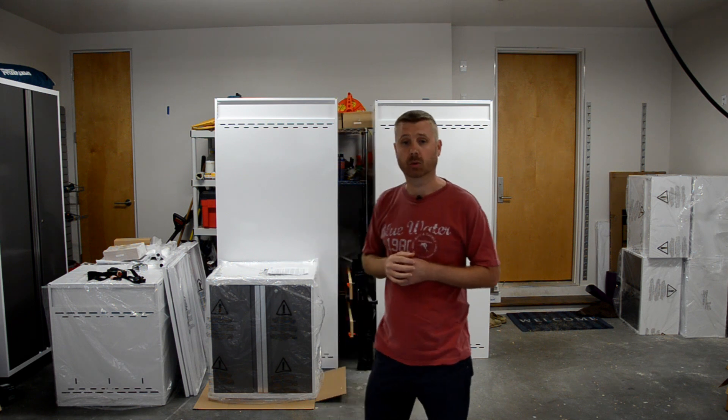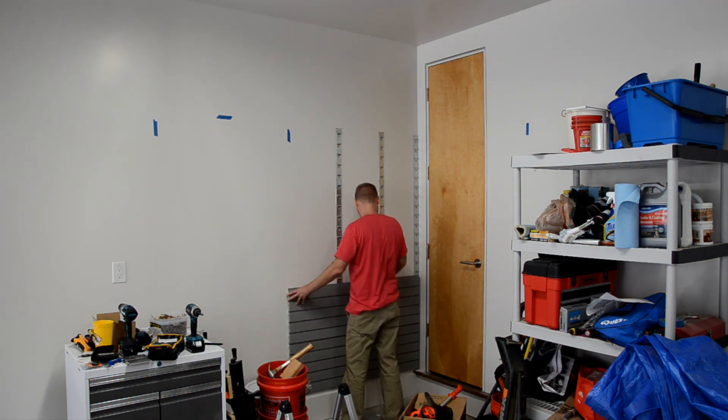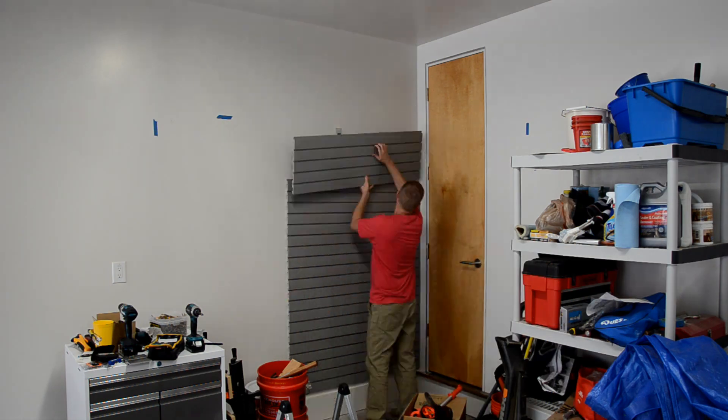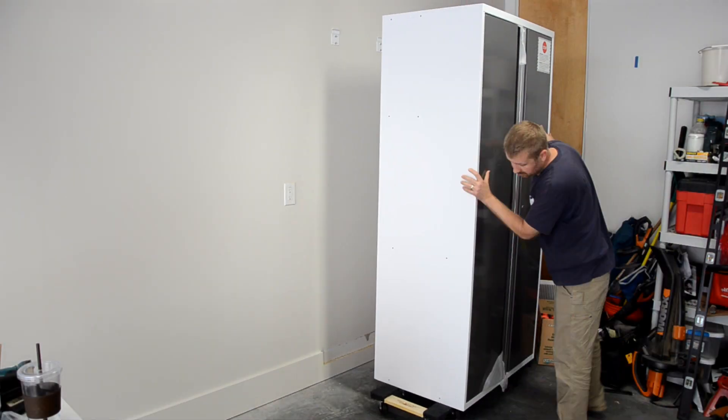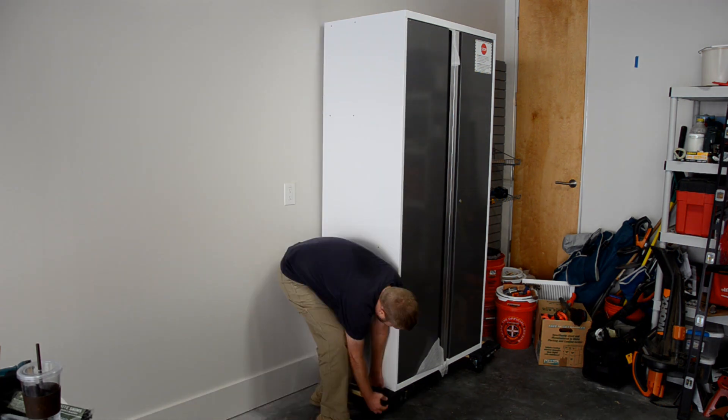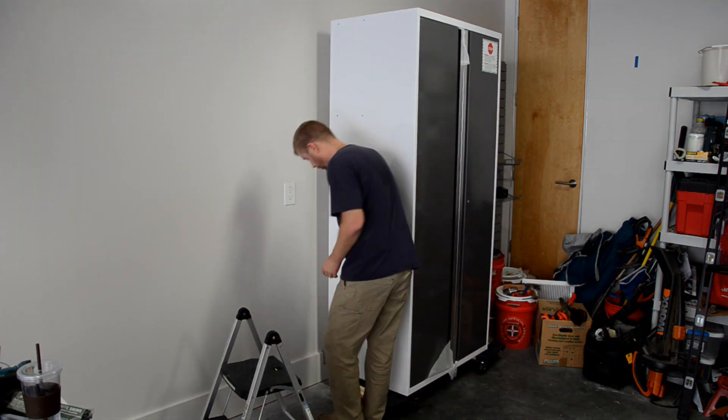While I was waiting for these cabinets to arrive, I went ahead and installed the four-foot slat walls back in this corner here, and I also installed one locker cabinet. This was basically my trial run to figure out what works and what doesn't.